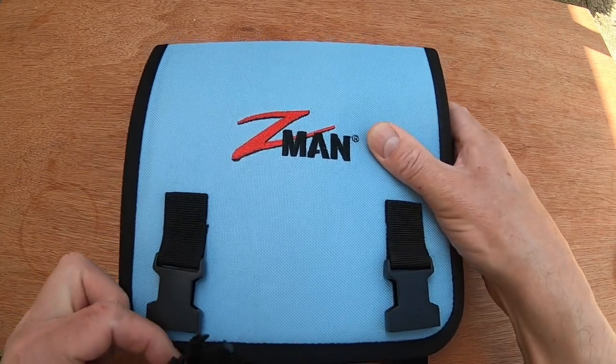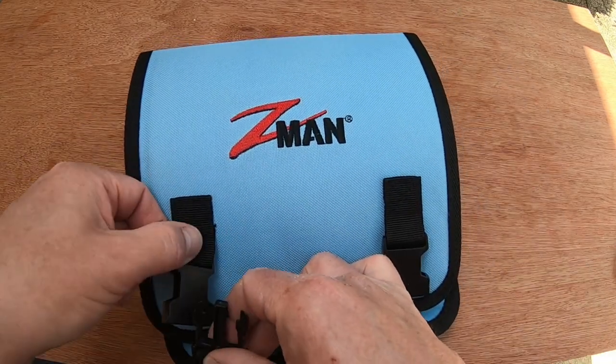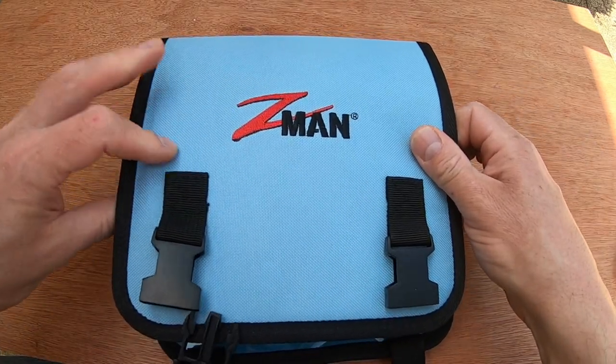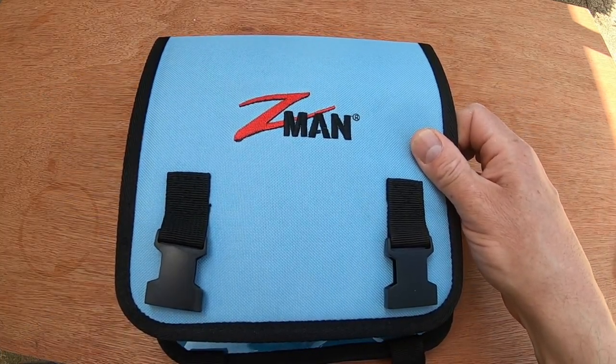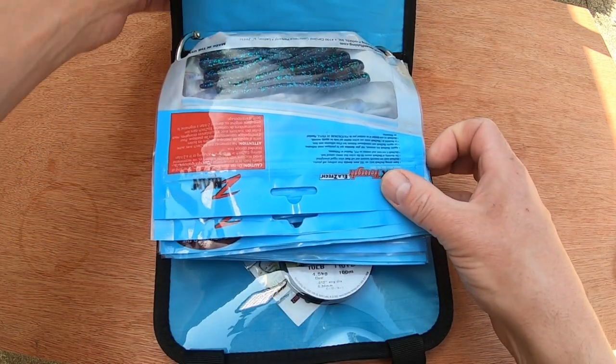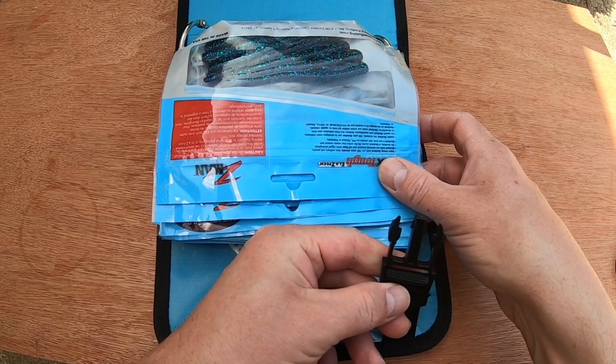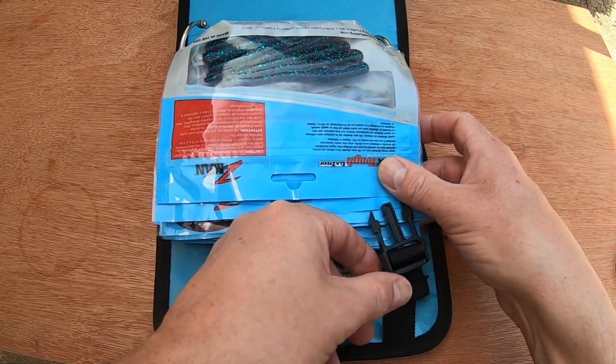I felt like I needed a dedicated pouch for them rather than trying to hunt around in my bag and find what I needed. So we've got our internal pockets, we have very strong buckles, so they're going to last a real while.